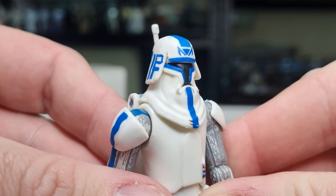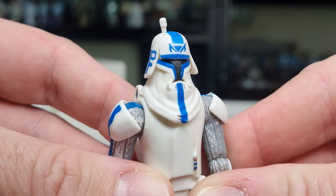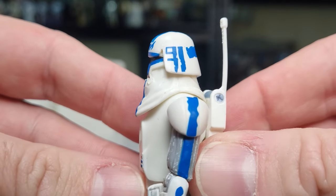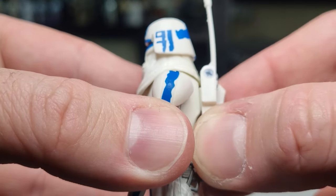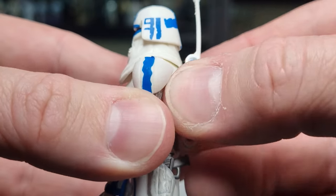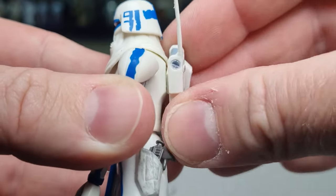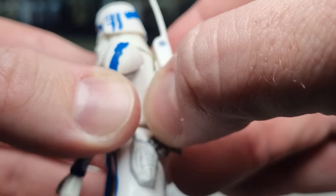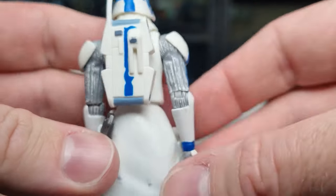You can see the trademark T-visor with the J-guys on top of the forehead there. He doesn't hold his blasters overly well. The backpack is removable — I think I may have glued it on, but it's starting to loosen up a little bit so I'm just going to leave it there.